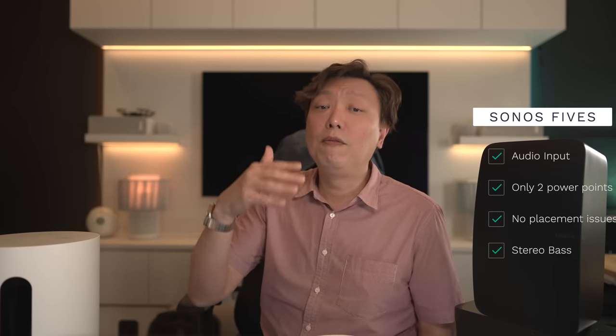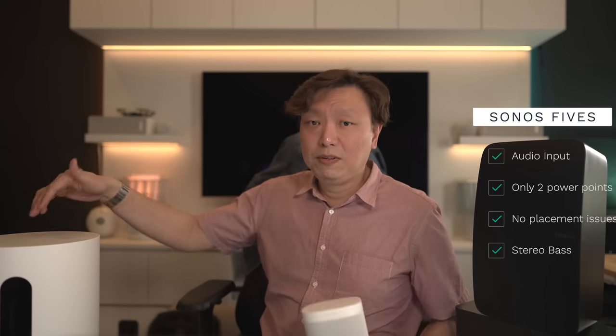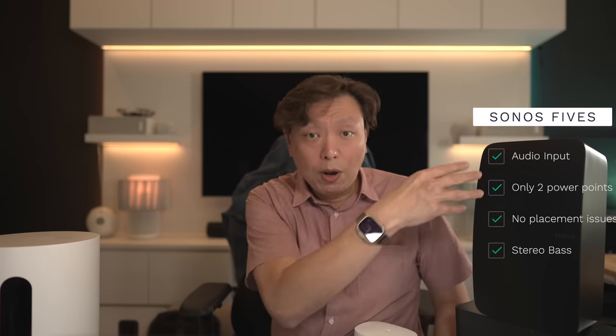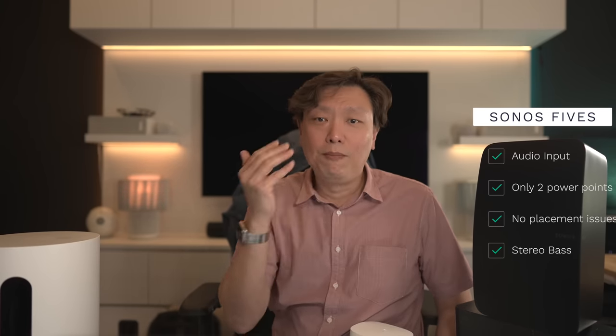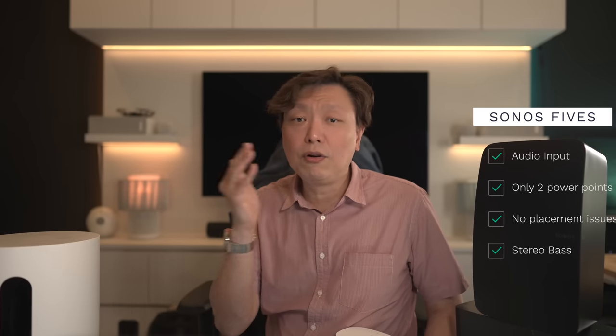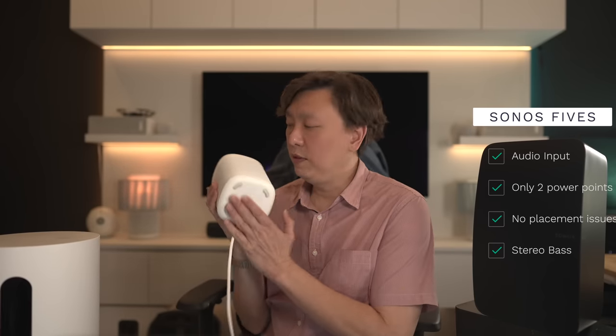An upside you might not have considered is that the bass is actually coming from both sides with the Sonos 5s. Note that the Sub Mini has just two 6-inch woofers for the bass. But for the 5s, you have three 4-inch woofers in each speaker, so on both sides you're going to have a total of six bass drivers evenly spread across the soundstage. This is like stereo bass, as opposed to all the bass signals coming from one point in the Sub Mini when it's paired with the Sonos 1s.